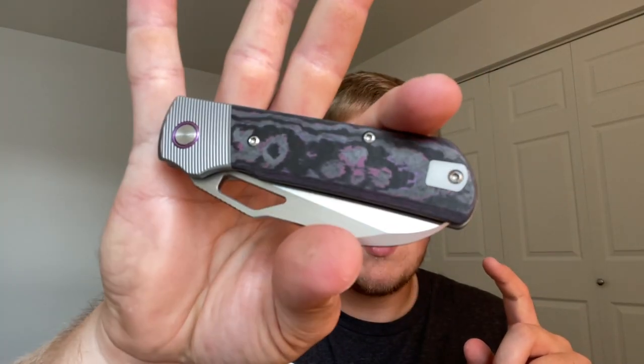They're coming out with a Stout V2, they came out with a Mash V2, they're coming out with the Lush which is a front flipper with fat carbon, a Growler V2, and they have a lot of cool stuff in the pipeline — including a micro knife called the Nip — just a lot of cool designs.